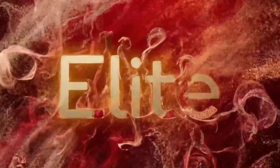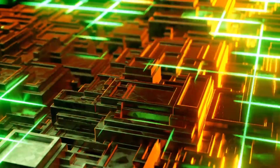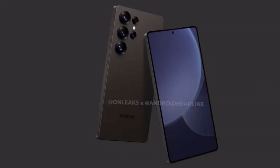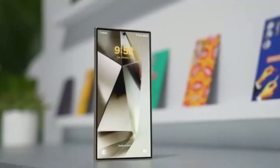Built on TSMC's advanced 3nm process, a new Oryon CPU core maxing out at an impressive 4.32GHz, 24MB of cache, which is a game changer for speed and multitasking. A new NPU with a 45% performance boost, featuring a dual-core AI processor. Qualcomm's latest Adreno GPU with 40% improved performance and better power efficiency.